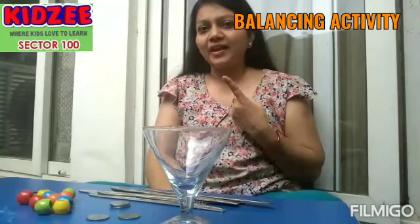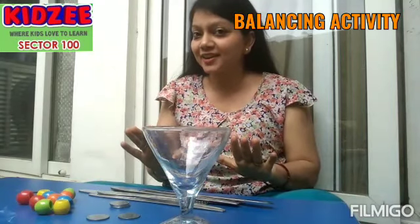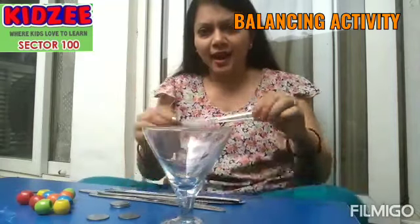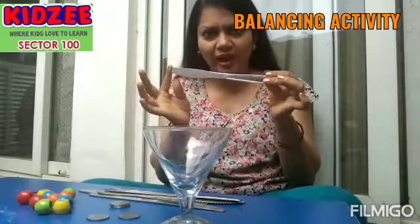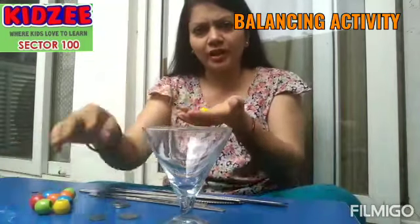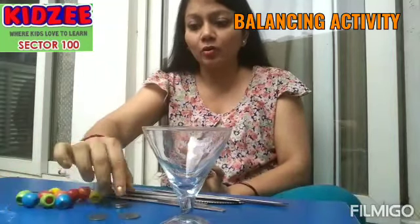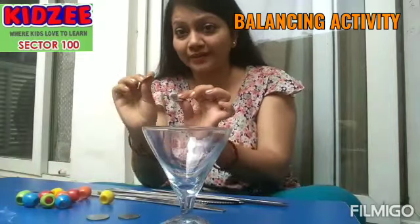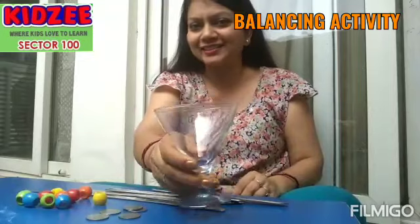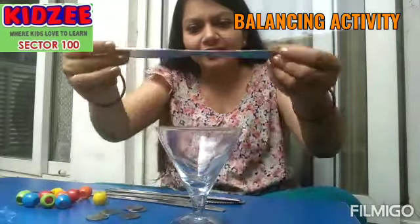Hi kids, we are back with one more activity for you. It's very interesting and you will get everything at your home. I've got knives — you must be having these at home, ask mama and she'll give you. If you don't have these balls I'm using, you can also use one or two rupee coins, ask mama she'll give you. And we need a glass. Okay, start balancing!